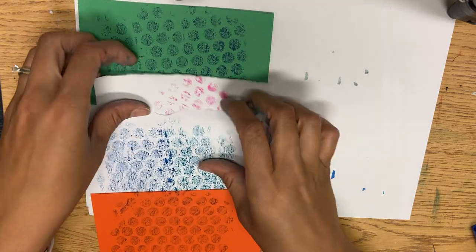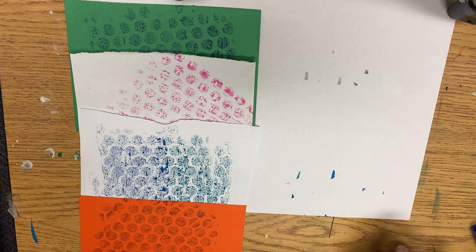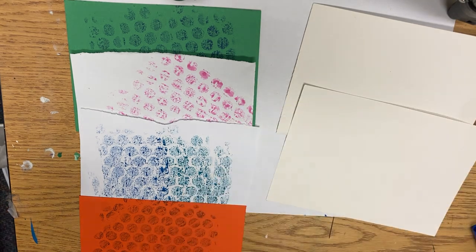As Miss Dykes is passing out supplies, let's talk about stripes. Once you get your four stripe colors, two are going to be white. You can do all white if you want to, or you can have other colored papers.